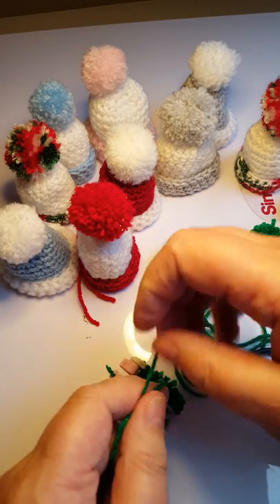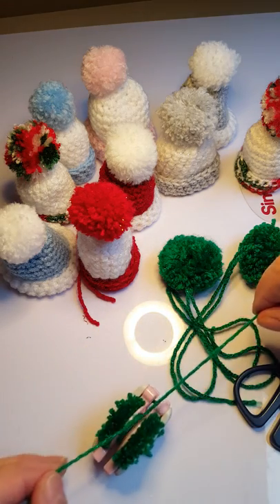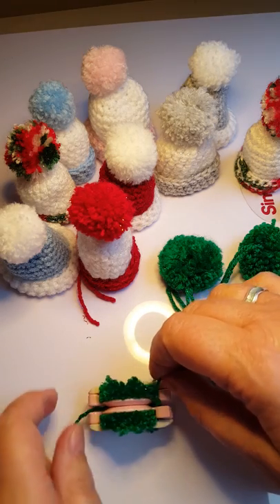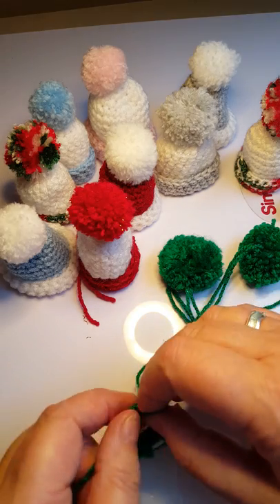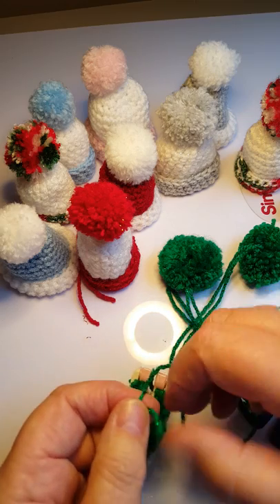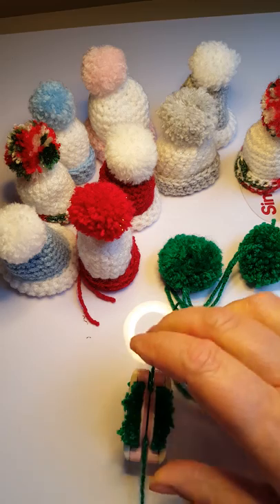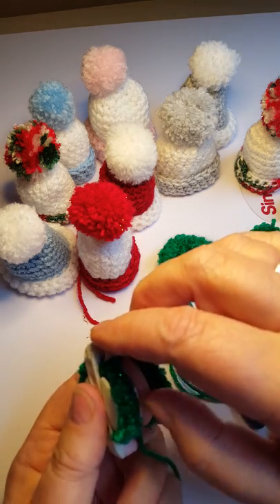Tie it once nice and tight, then a second knot. Some people say that's enough, but just for good measure I do it again - turn it over and tie two more knots. And that's mine finished. Now you have to take the maker apart, so you open up the arms on both sides.